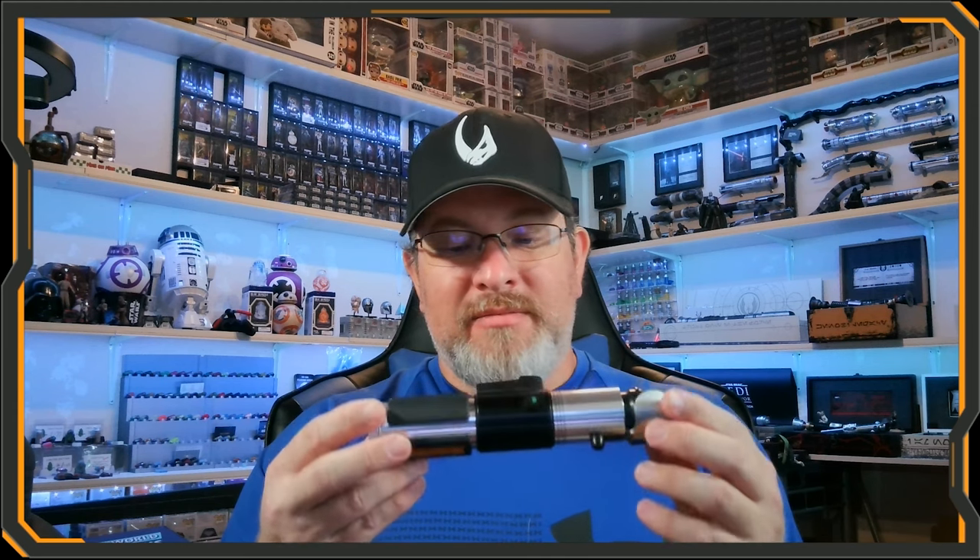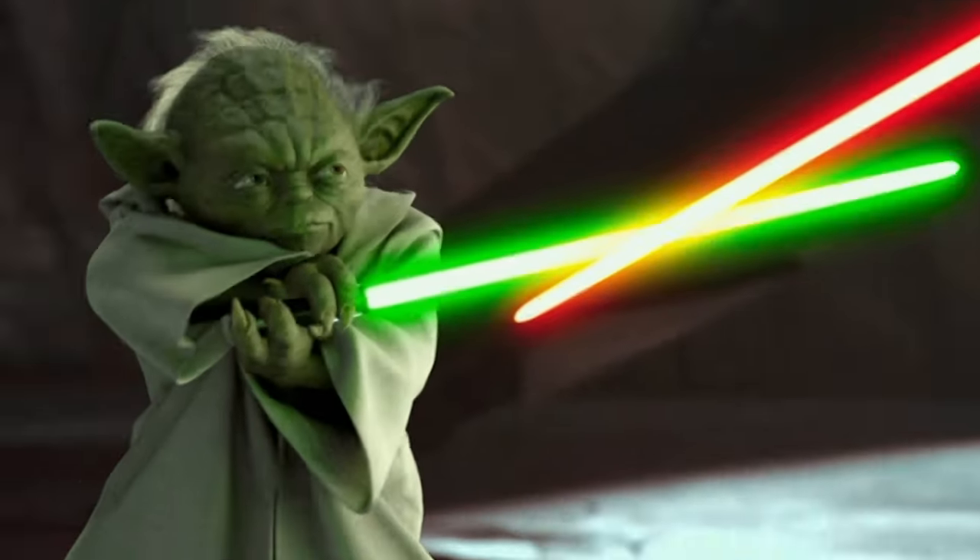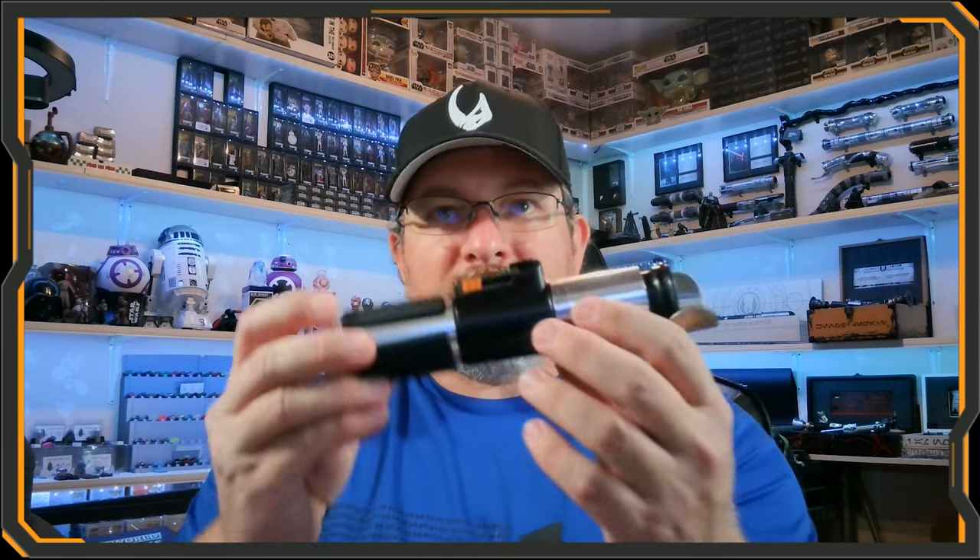Honestly, I think Galaxy's Edge and Disney did a fairly good job with this, because it's small — the size you'd expect Yoda to have. When we saw him battle Dooku he sometimes had one hand on it, sometimes two, sometimes flinging it around. Looking at it in my hand, if Yoda held it single-handed, his hand would have been about that big, so size-wise I think they did a good job.